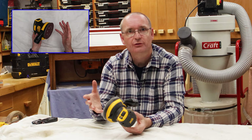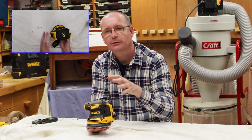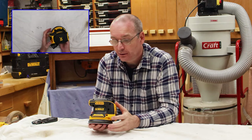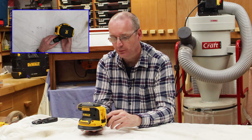As soon as you switch it off, it has a brake on it that stops it straight away. The corded version also has a brake, but it's not quite as severe. This one — as soon as you switch it off, it's off. It works very well in that respect.